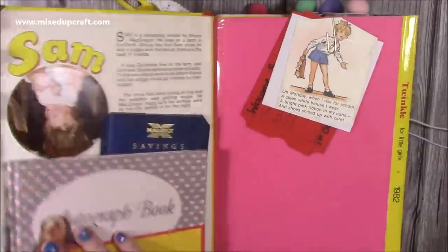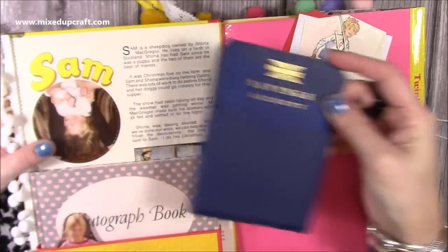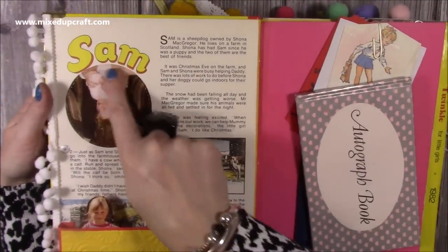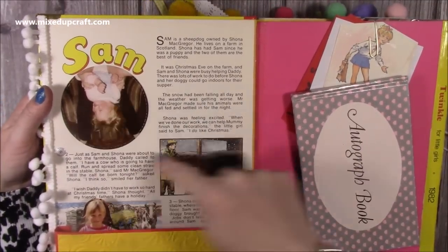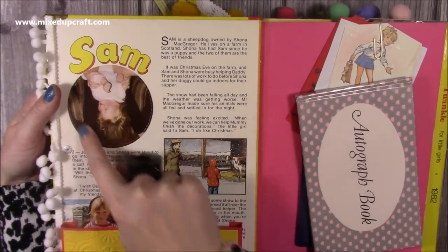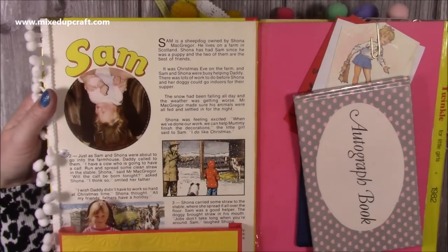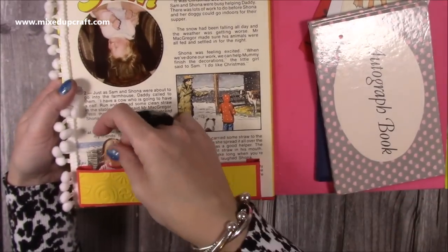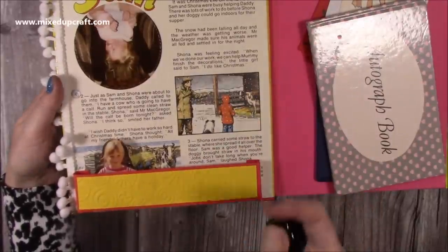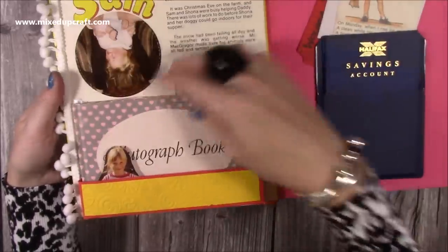When you open it up there's a pocket here. This has got my savings account that my nan set up for me many years ago — I've always had it hanging around. There's also a very old autograph book I've got. There was a girl and her dog in it, and Sam was the dog's name in one of the stories. Someone in the chat said I should put a photo of myself in there, so this is a photo of my mum holding me upside down, which I thought was quite funny — and it says Sam. There's also just a photo of myself that was part of a collage in a big frame, fell out some years ago, and I've just stuck it inside there — it's given it a home.